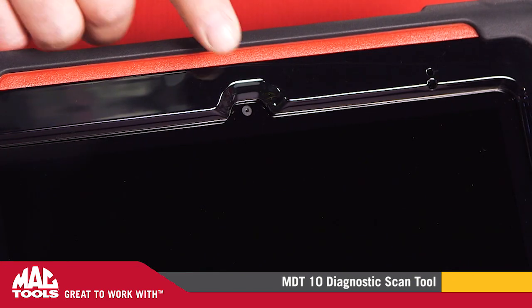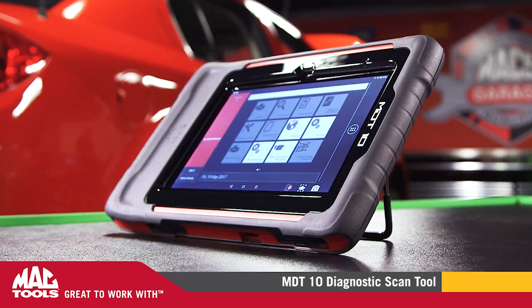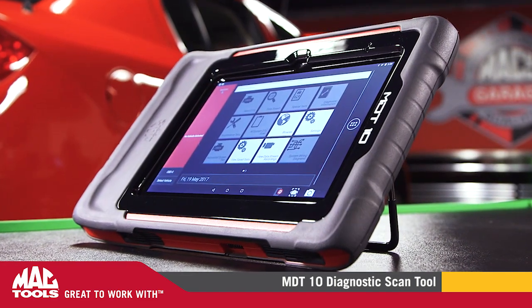The front and rear-view cameras are great for documenting fixes or sharing information with customers. Pictures and videos can be emailed directly from the tablet.